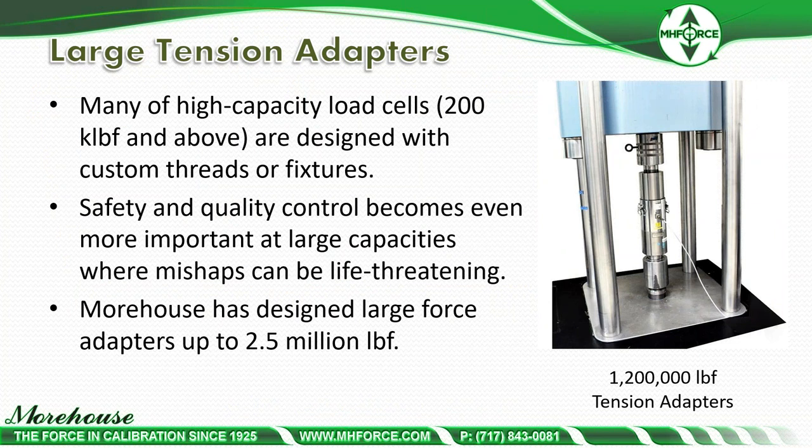Large tension adapters for high-capacity load cells — 200,000 pounds and above — are designed with custom threads or fixtures. Safety and quality control become even more important at large capacities where mishaps can be life-threatening. Morehouse has designed adapters up to 2.5 million pounds of force, with the pictured adapters going to approximately 1.2 million pounds or close to 5 meganewtons.